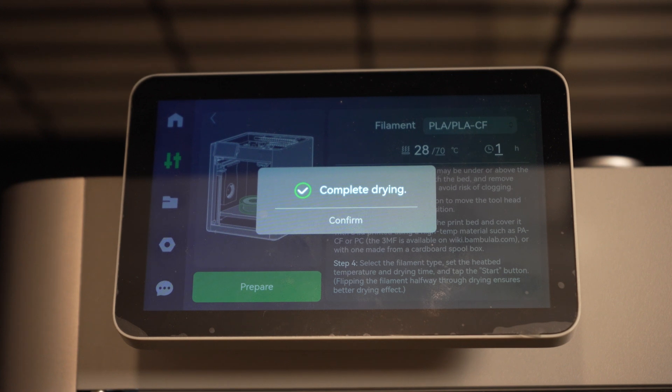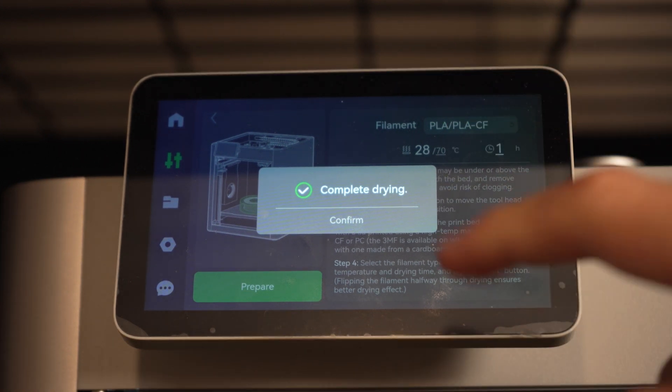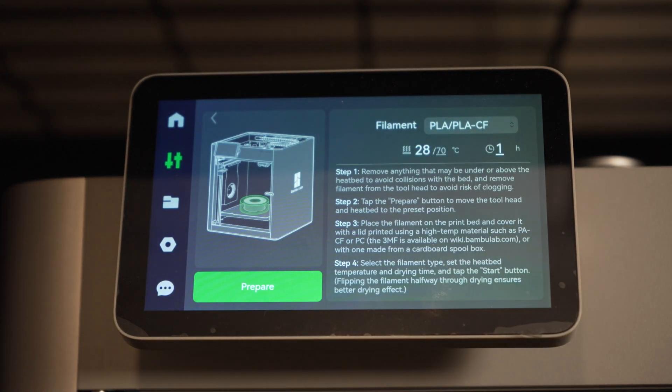Now it's a waiting game. You can see it says it's going to be drying for the next hour. We'll check back in about an hour. So it's officially been an hour and we have the complete drying notification. We hit confirm and take it out.